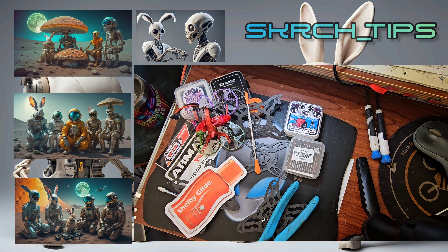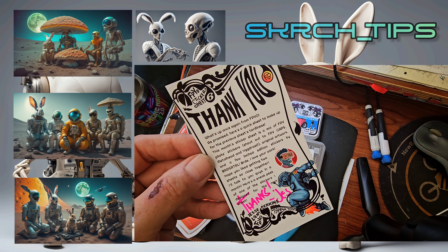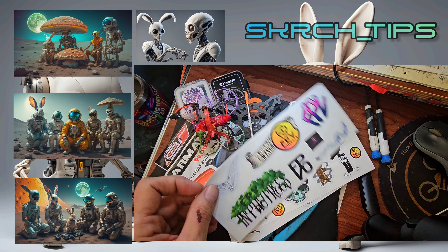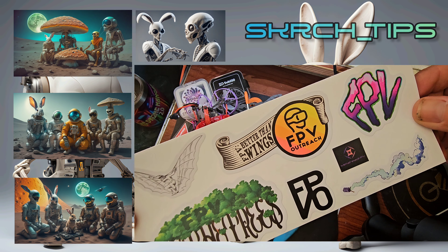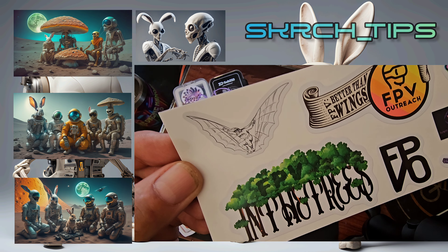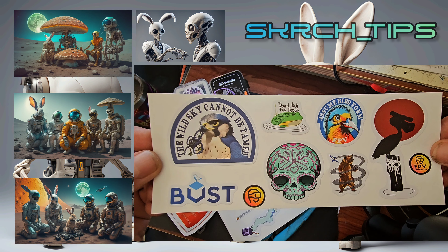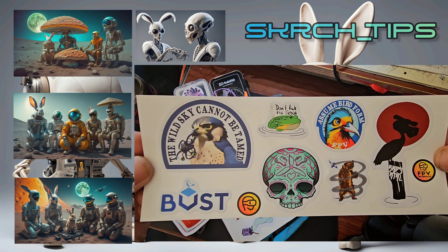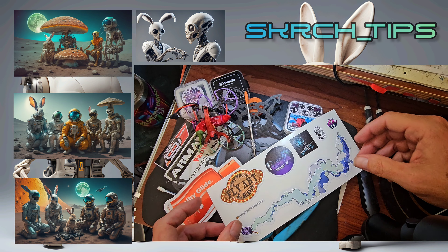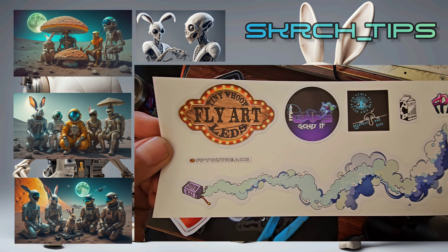Oh, what we got here. Okay, thank you Jesse — thank you man for doing this. What we got. Apeit here, FPV Outreach y'all. Look at this thing — all these amazing stickers, all y'all out there in the community sending these in to Jesse and helping with his cause that he's got set up with the FPV Outreach. Heck yeah, y'all got some good artwork. Nice!